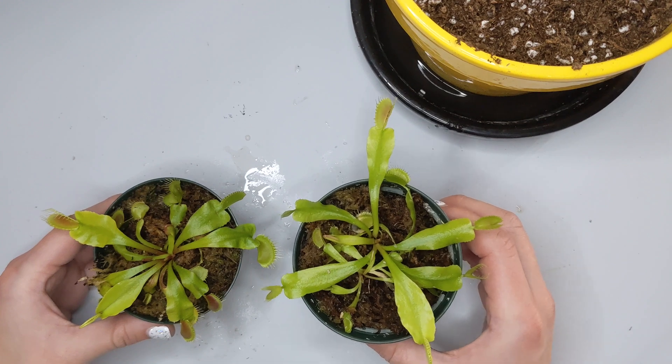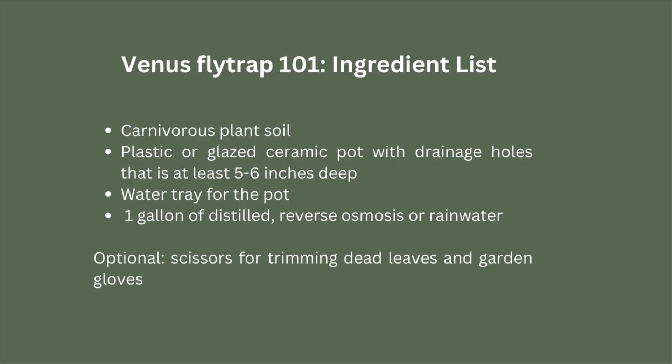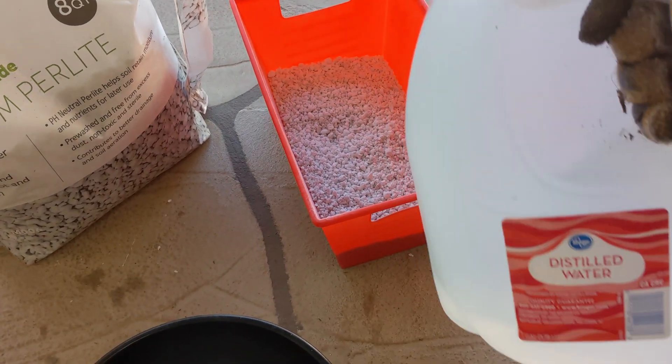Go online or go to a garden shop and get some carnivorous plant soil, distilled water, and a pot that can be glazed ceramic, plastic, or styrofoam — a large pot, hopefully about six inches in height. Once you've got that carnivorous plant soil, you want to moisten it with distilled water and set it in the pot.